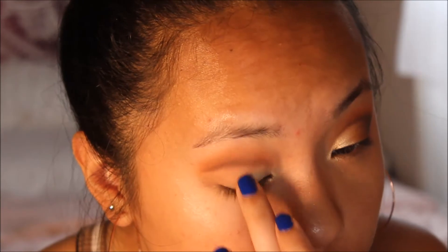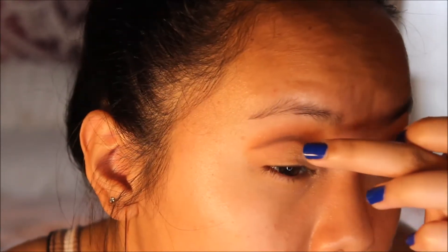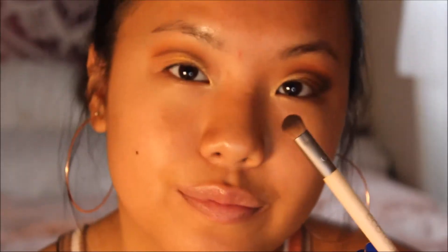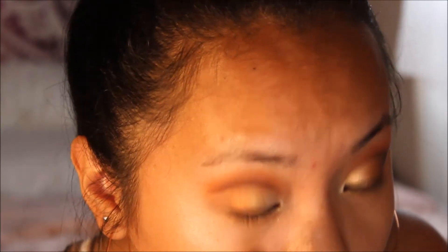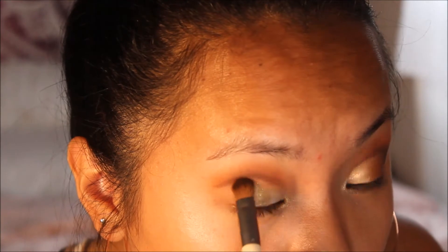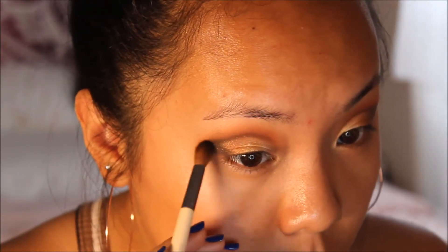The next shade is Pyramid, a pretty gold shade — using fingers again, I place this in the middle area because it reflects the light the best. Then taking a shadow brush, I go into Eternal, a copper shade, and place it right next to Pyramid. I try not to go to the very outside of my eye because I'll be adding black eyeshadow there. Finally, with a small dense brush I go into the black color Obsidian, place it on the outer V, and blend it out with a blending brush. Note: my camera stopped recording briefly, but you get the idea.